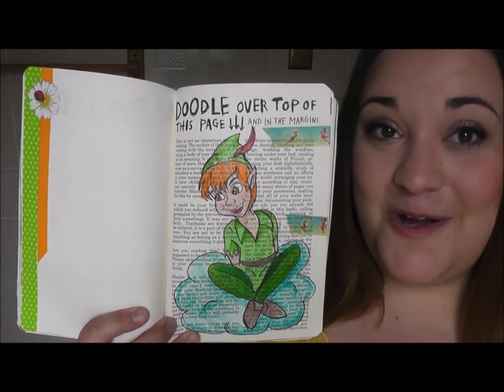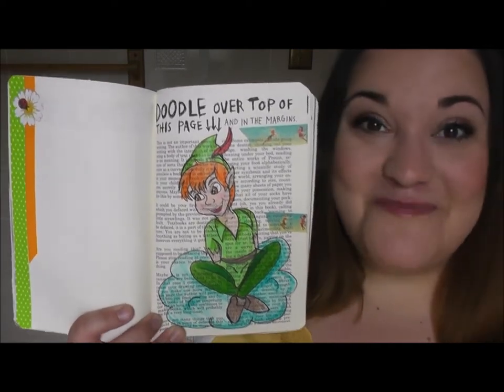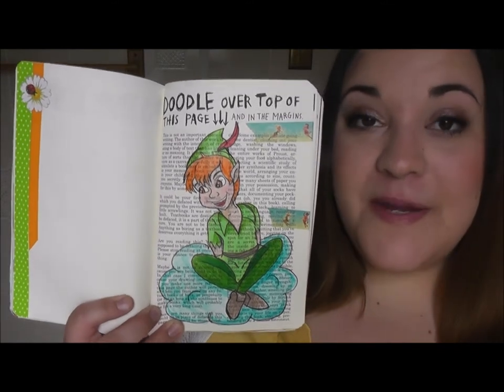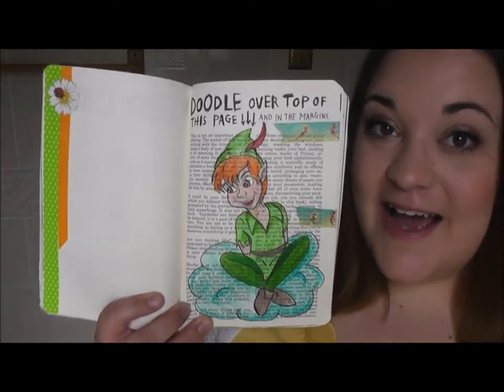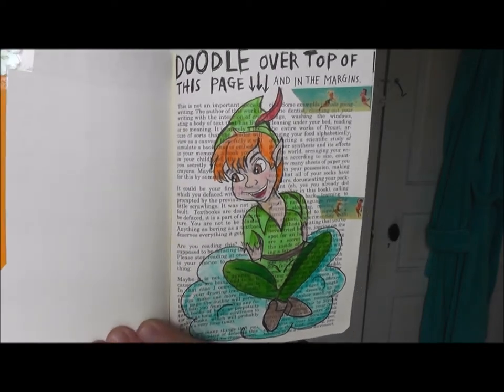This page told you to doodle over top of the page. If you actually have a Wreck This Journal, before you doodle on the page you should read the page — it's kind of funny. But I decided to just draw Peter Pan sitting on a cloud. Here is what I did.